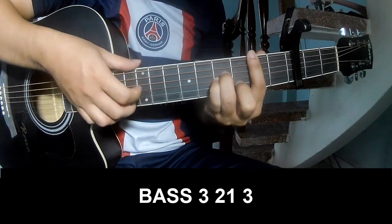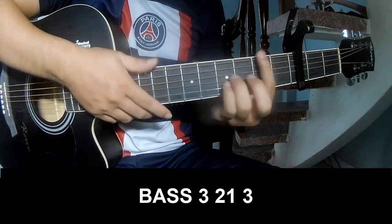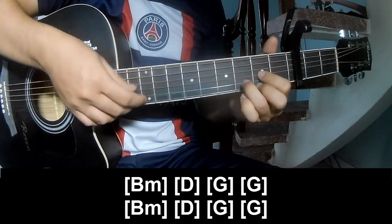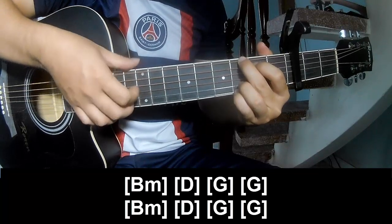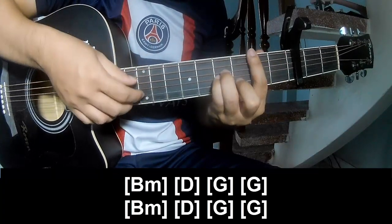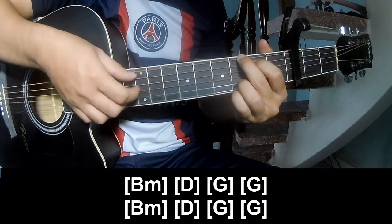Page 3, 2, 1, 3. Page 3, 2, 1, 3. And strum along B, M, D, G, G, B, M, D, G, and G.